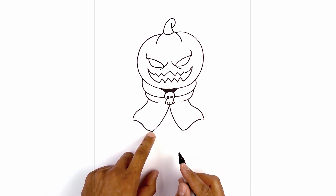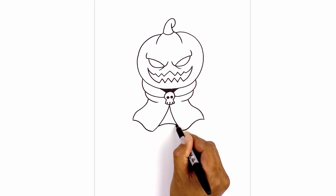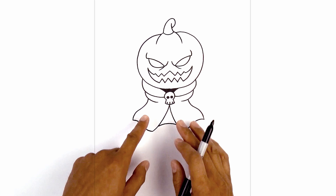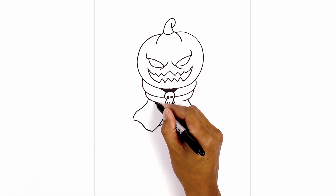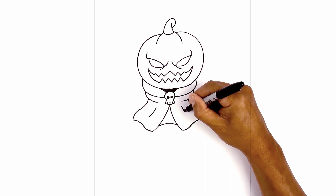Now we're going to add the back of the cloak. From the corner we're going to step up, starting on the left side going up and then down on the right. Let's add a wrinkle on the side of the cloak — stepping down, I'm just going to curve down and out towards the left, and then the right.